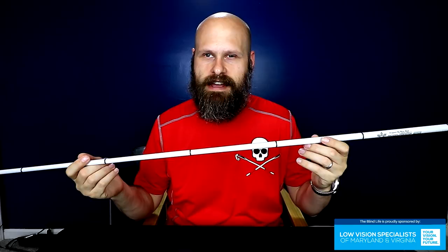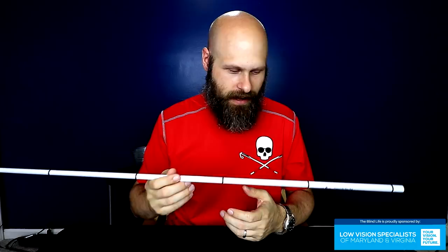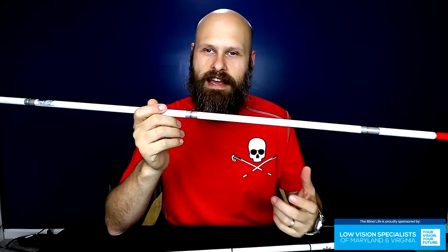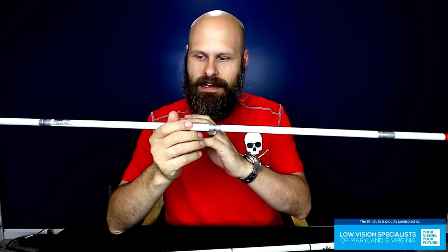People have asked me if I would ever get a different colored cane, and in my opinion I would not. Part of the purpose of the cane is to be identifiable for what it is — because of the white with the red, or just the white. If you change the color to cheetah print, tiger stripes, or camouflage, you lose part of the effectiveness of the cane because people might confuse it for something else. So I would stick with the white or the white and red.